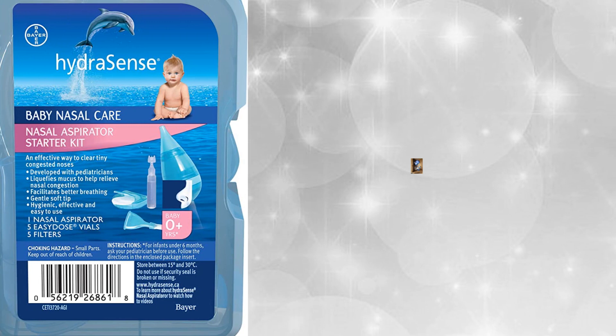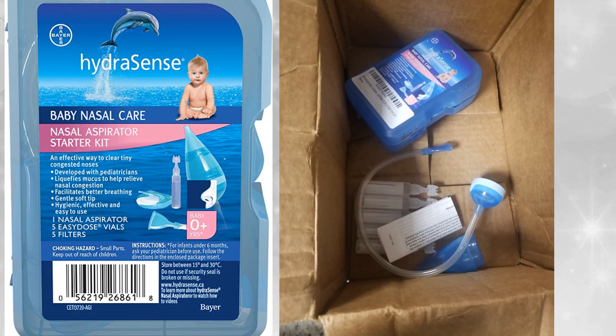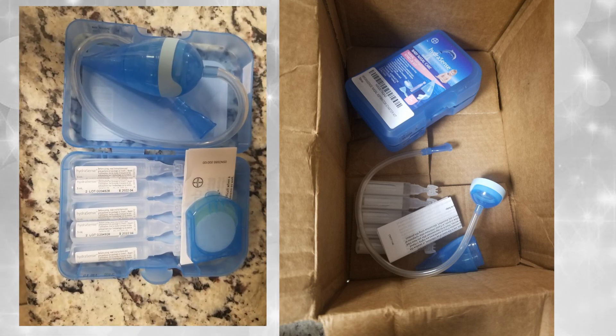HydroSense nasal aspirator starter kit benefits: removes liquefied mucus to relieve nasal congestion, facilitates better breathing, gentle soft tip, hygienic, effective and easy to use. Ingredients of easy-dose vials included.